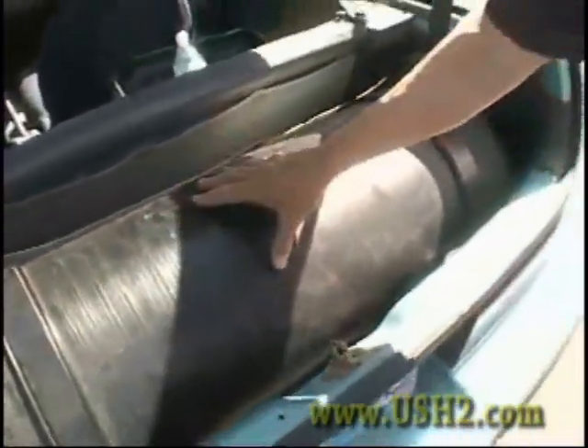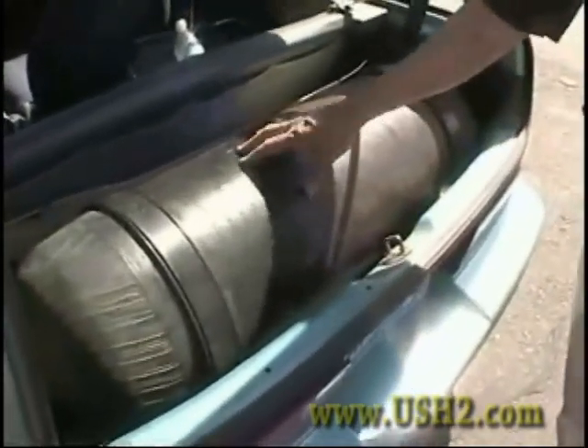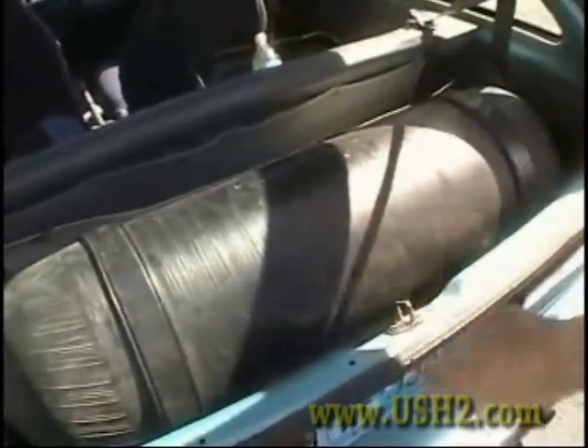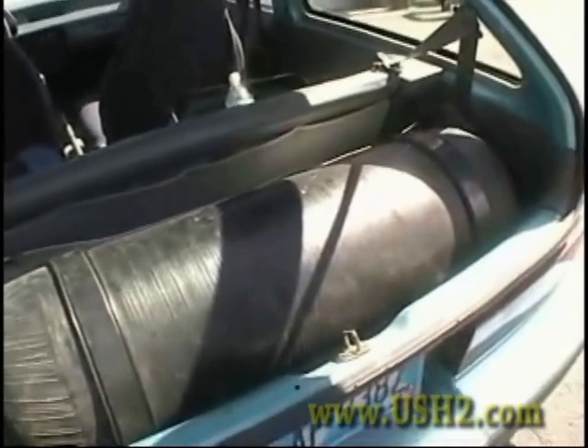If you have a fire that burns off the paint, burns off the rubber, burns off the tires, the tank will survive. This example is a carbon fiber tank. If you cut this tank in two, you could make it into a vessel for melting steel.